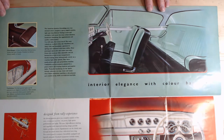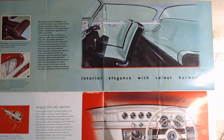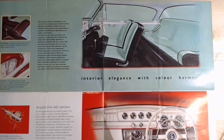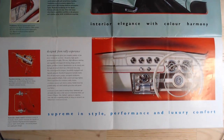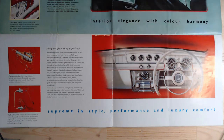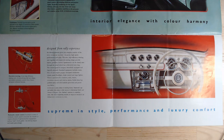It's showing 'Interior elegance with color harmony.' It does look a very elegant car. At the bottom we can see that the gear lever was changed on the Series 2 — it was column change on the Series 1, so that was one of the changes they made. There's another nice shot of the interior; I particularly love it in white — lovely little red trim lines.